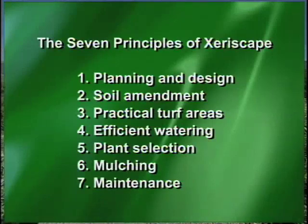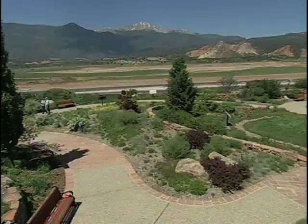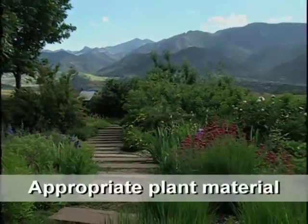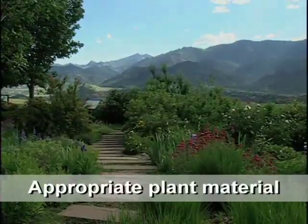You can't leave maintenance out because it's part of any garden. And if you follow those principles and apply them properly, you've got a xeriscape that is water-wise. We can walk through this garden and see all of those principles applied — especially that favorite one, the appropriate plant material. Let's take a look.